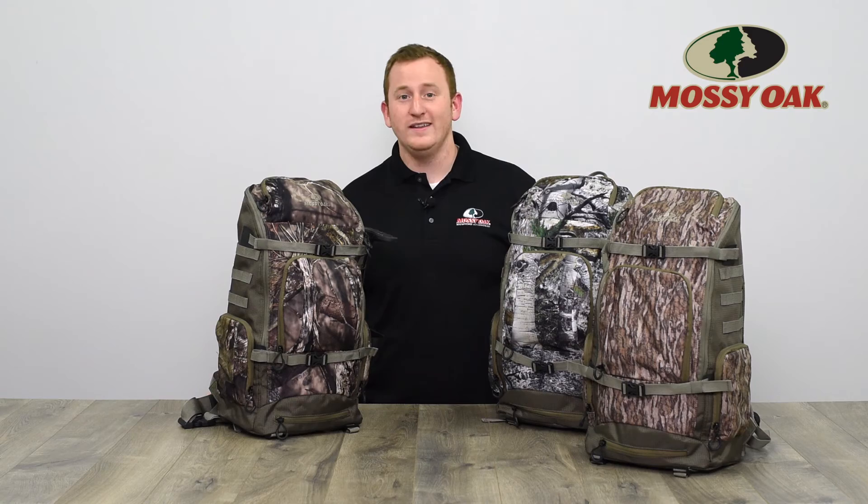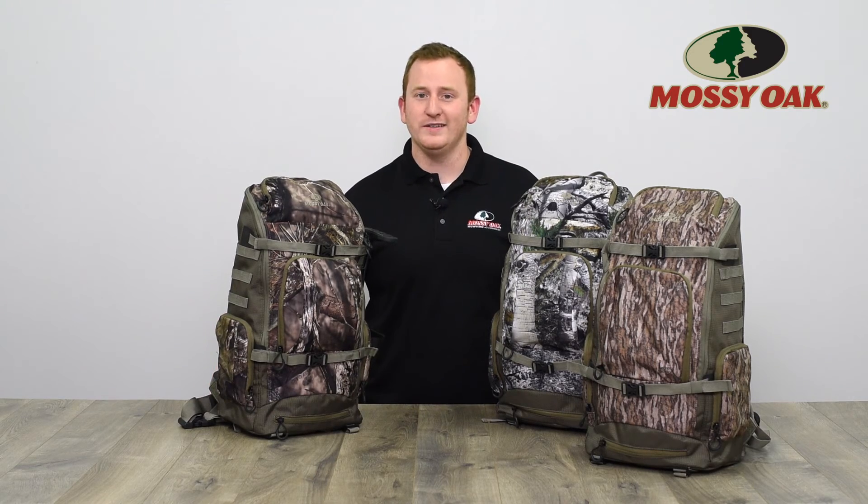Available in Mossy Oak Bottomland, Mossy Oak Mountain Country, and Mossy Oak Breakup Country — the Peg Tooth Daypack.